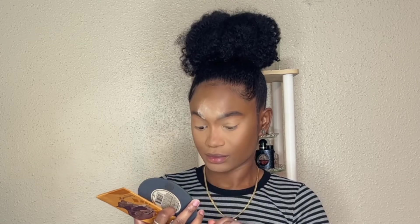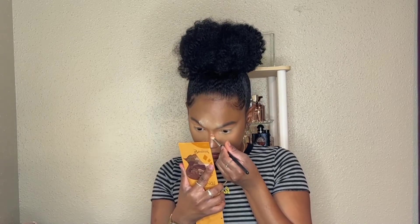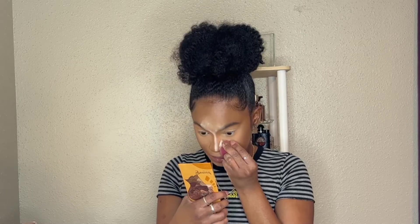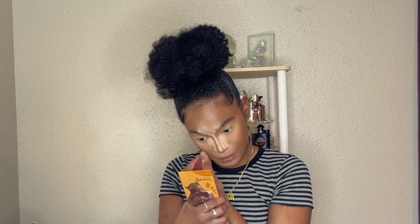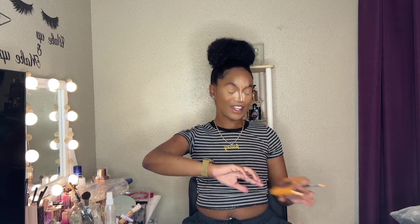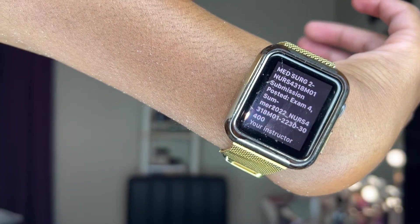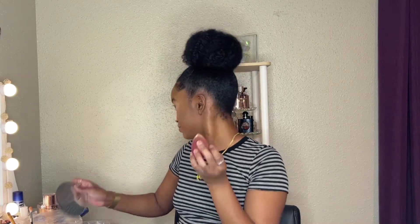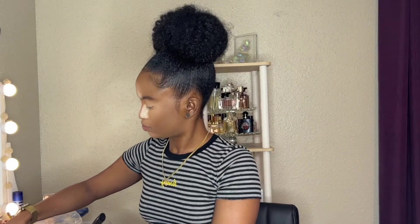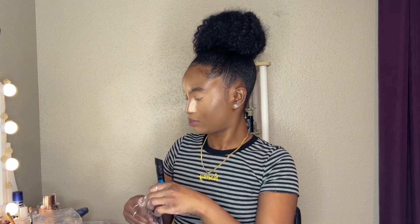So I'm going in with the Juvia's Place bronzing palette. I use the lightest shade first on my nose and then also around the edges where my cream contour was. I only go in a little bit with the deepest shade if I want to look really snatched, but otherwise I stick with the lightest shade. I also use that same banana powder to carve out and clean up my contour, and then use mascara to clean off the cream and powders from the eyelashes. Make sure you clean your nose up with your powder also.